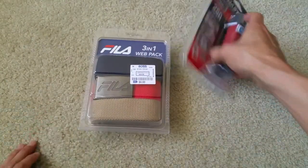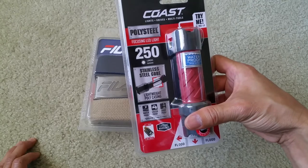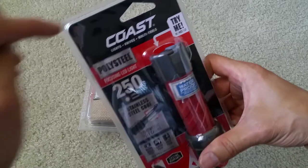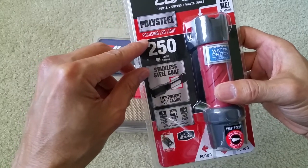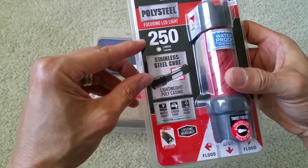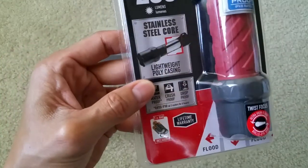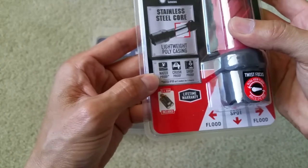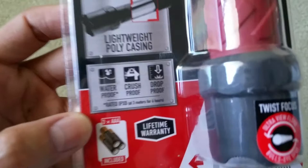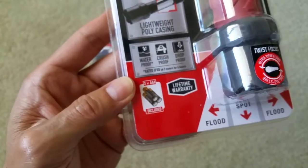So I picked up two items today. First is this Coast LED light knife multi-tool. The company carries all those accessories. This is the Poly Steel Focus LED light with 250 lumens, stainless steel core. It's a lightweight poly-cast casing — waterproof, crush-proof, and drop-proof.